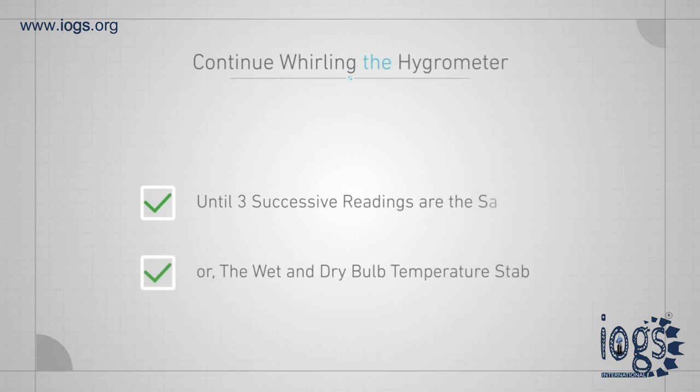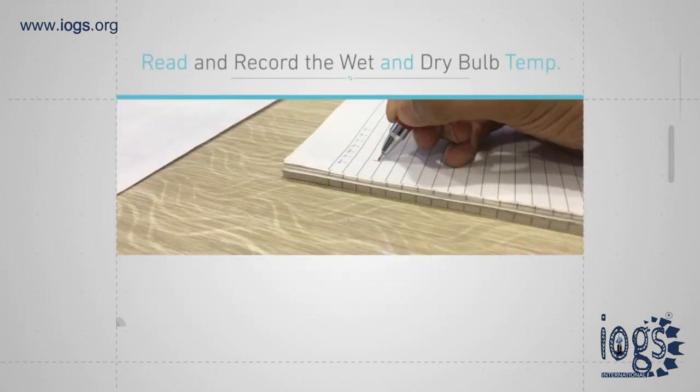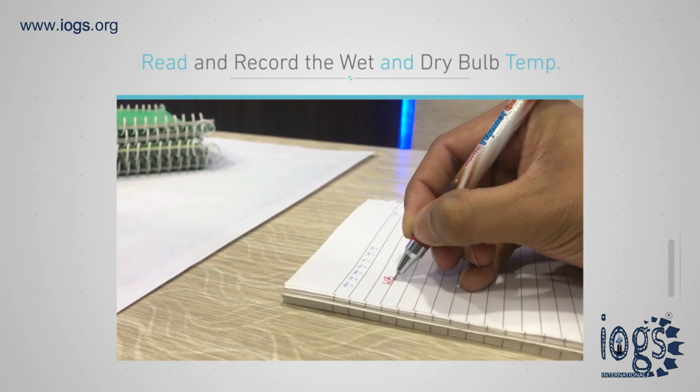Continue this system of whirling until three successive readings are the same, or until the wet bulb temperature becomes stable. When the temperature stabilizes, read and record the wet bulb temperature first.